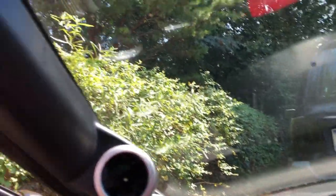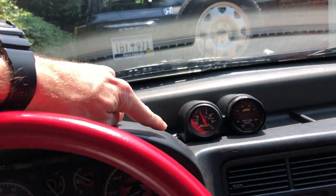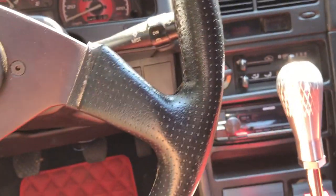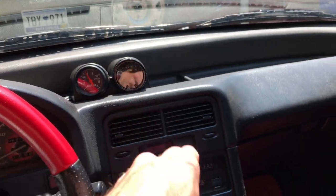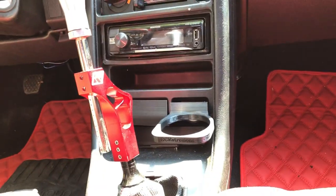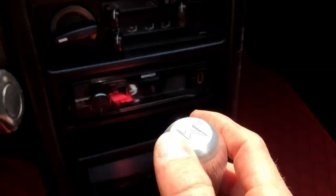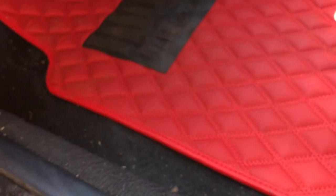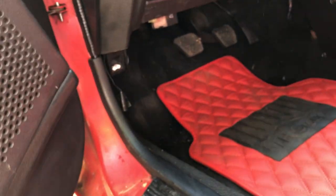I've got the gauge pod painted black. I put my boost gauge and air-fuel ratio gauge — which I used to have down below — up here after the dash swap. I've also got an adjustable K-Tuned shifter and a K-Tuned shift knob that I just put in.